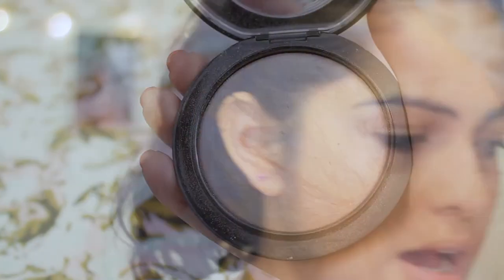The next thing I'm going to take is my MAC highlight powder with my fan brush and I'm just going to sweep it across my cheekbones and on my cupid's bow.